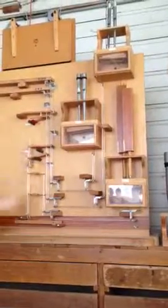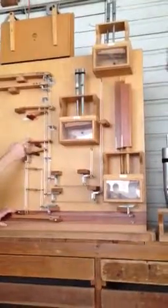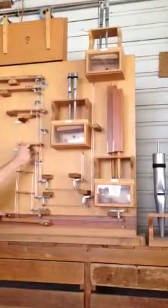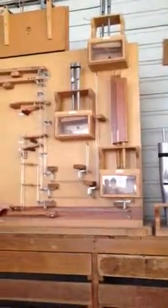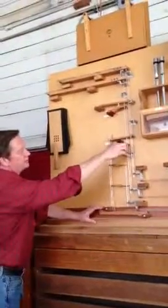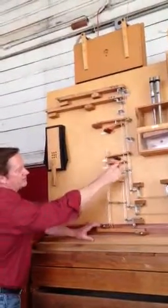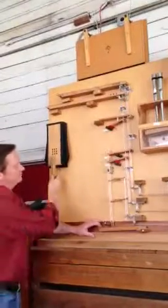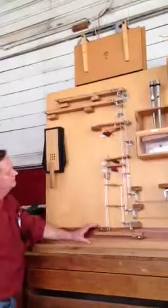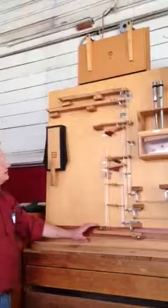Same thing with the pedals. If we put on the pedal couplers, what it does is bring this sticker underneath these adjusters — that's the swell to pedal — so that when this pushes down, that pushes up, bringing a fulcrum into place. Same thing with the great: you bring this up, it puts this piece of wood underneath that adjuster, brings the fulcrum into place, so that when this goes down, that goes up. And that, in a nutshell, is the way that mechanical action works — just a transfer of motion through mechanical connections.